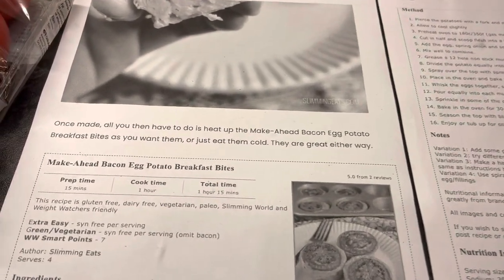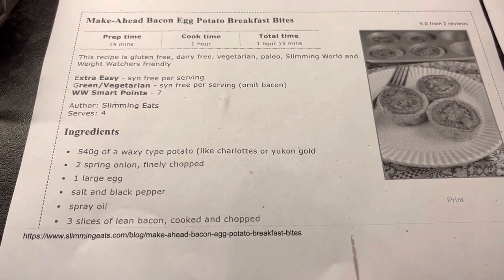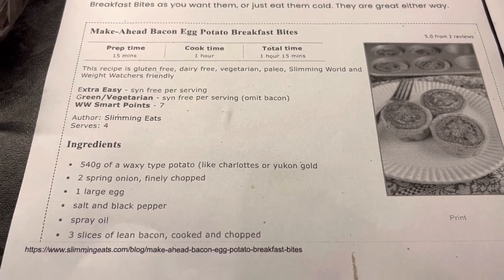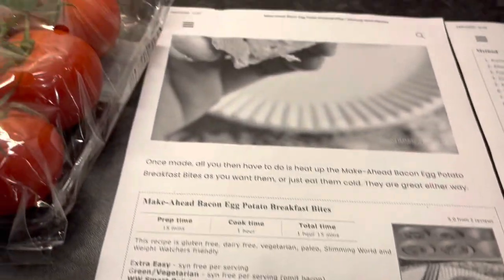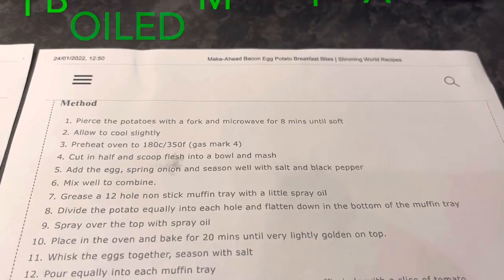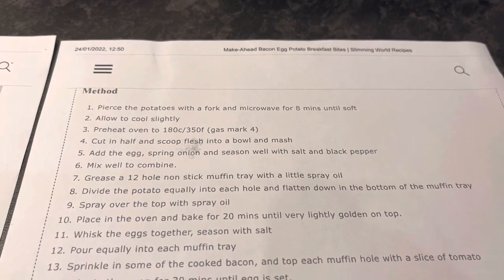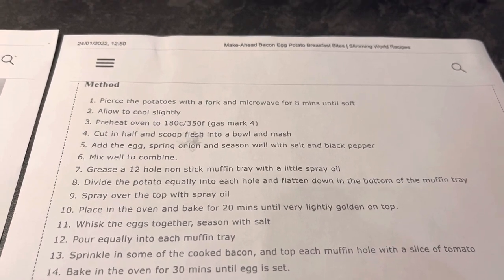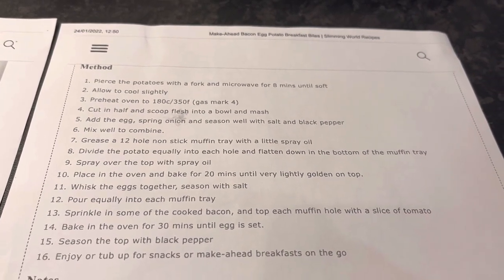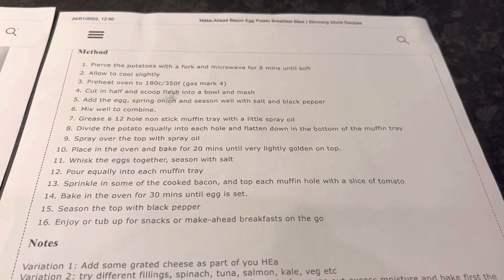Meal idea number four is make-ahead bacon egg potato breakfast bites, from the Slimming Eats website. You need 540 grams of waxy jacket potatoes, two spring onions finely chopped, one large egg, salt and black pepper, spray oil, and three slices of lean bacon cooked and chopped — I'm using a pack of lean diced unsmoked bacon. Pierce the potatoes with a fork and microwave for eight minutes until soft. Allow to cool slightly, preheat oven to 180 degrees Celsius, cut in half, scoop flesh into a bowl and mash. Add the egg, spring onion, season well, mix to combine, then grease a 12-hole non-stick muffin tray with spray oil and divide the potato equally into each hole, flattening down. Spray over the top with spray oil.